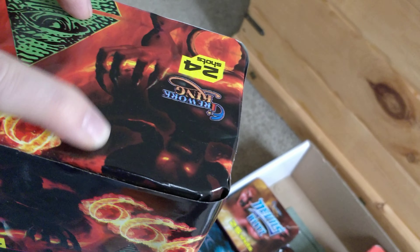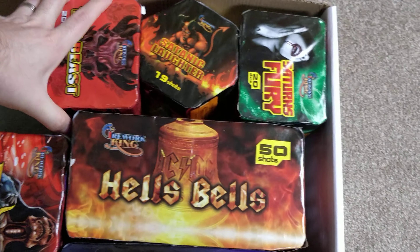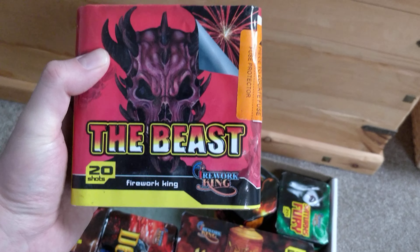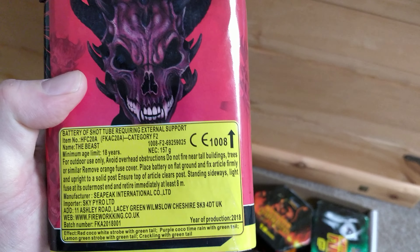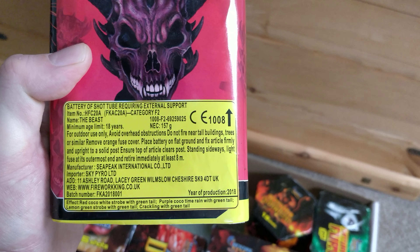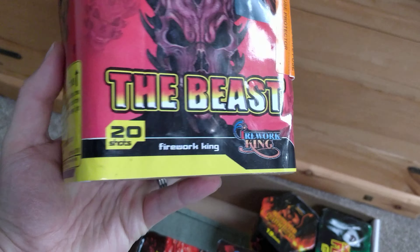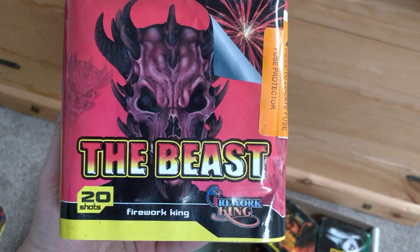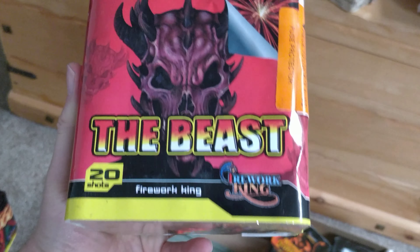The bore size is approximately 15–20mm, so it's going to be fairly punchy. Next up we've got The Beast, a 20-shot cake — red cocoa, white strobe with green tail, purple cocoa time rain with green tail, lemon green strobe with green tail, crackling green tails to finish. Fairly similar to the last one in terms of colours, with a bit of crackling. NEC is 157 grams, so not massive, but they've got a fair bit of weight to them.